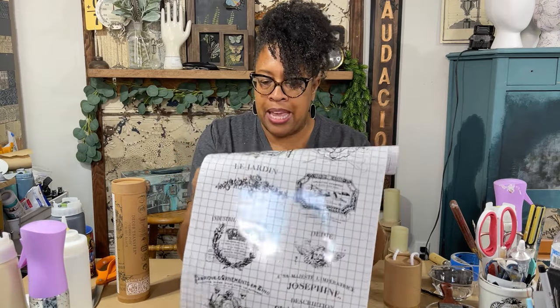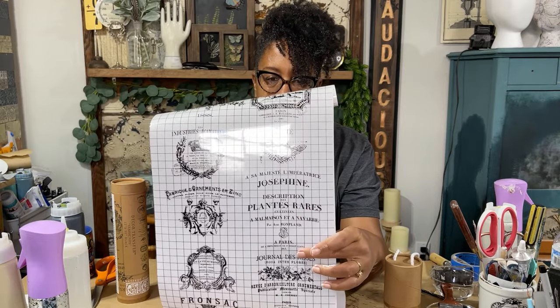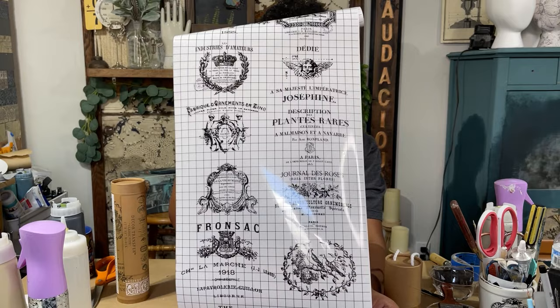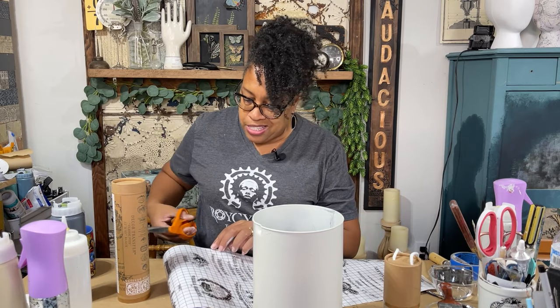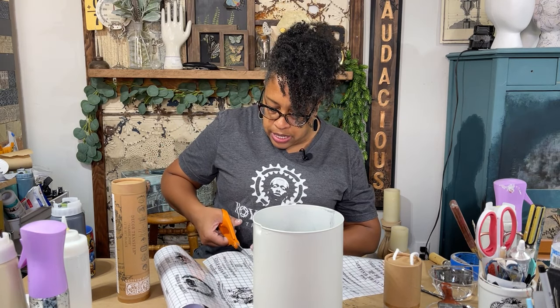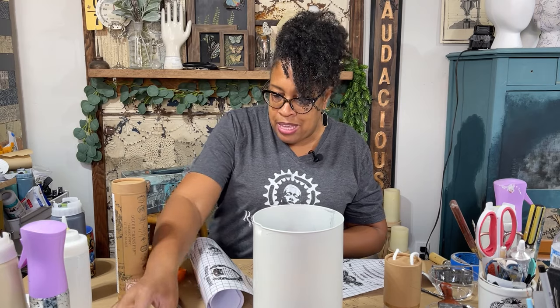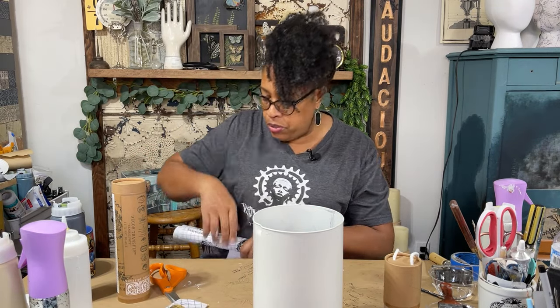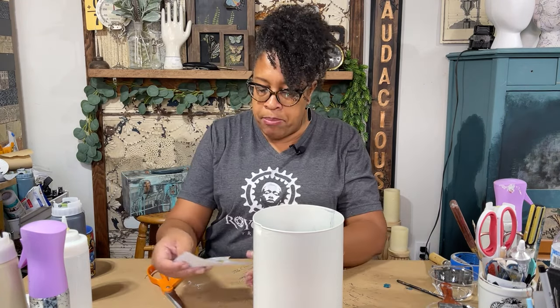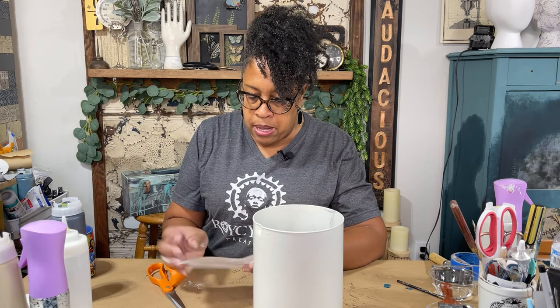I'm looking for something larger because this bucket is kind of larger — I love this one but I think it's too small. This one I believe is the one we're going to go with because it's a larger scale transfer and I think it'll look appropriate for the size of the can we're using. I'm just going to cut this transfer away — not cutting all the way across, just cutting it out because I really want to disturb it as little as possible. Actually, I just decided I'm going to put a flower on here too — I have a little scrap left over from one of my other transfers so we're going to do a little bit of layering.